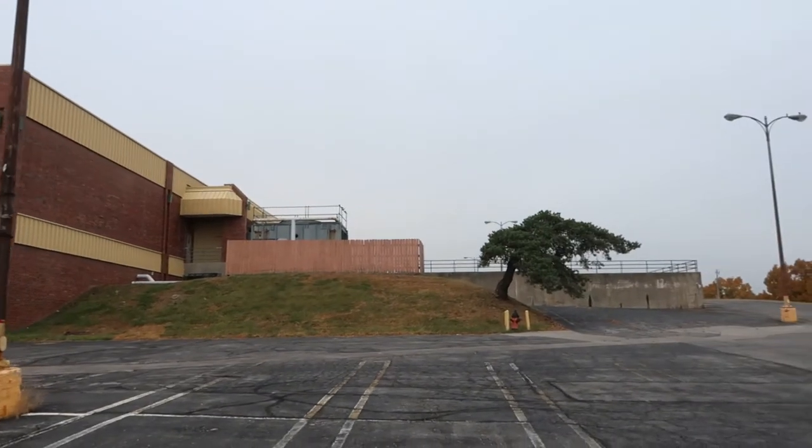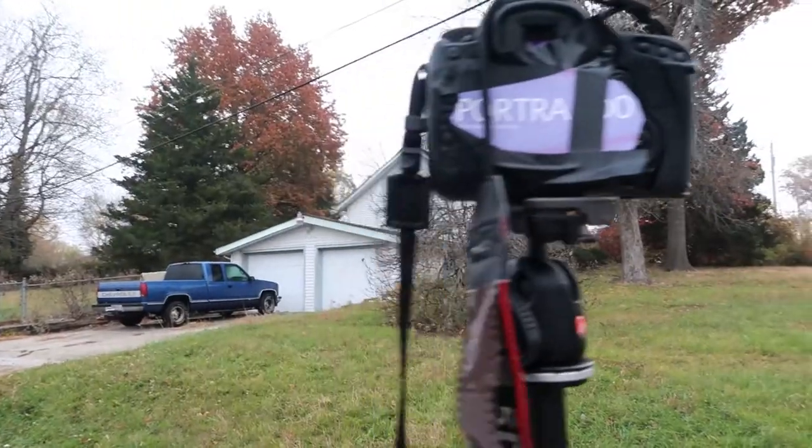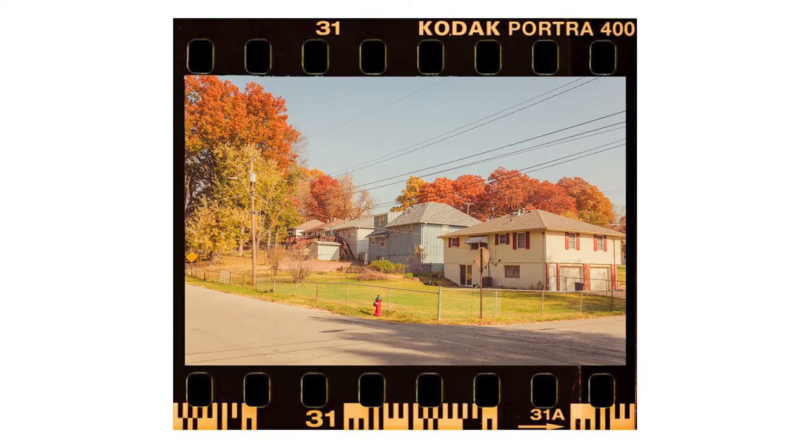A few big things I noticed while shooting film the other day: my compositions became very minimalistic. I was zoning in on smaller things in my environment instead of trying to capture the entire scene. I also noticed I was opening up my aperture a lot more, as opposed to shooting digital where I try to keep it closed to get the entire frame. I also found myself paying closer attention to texture and light as opposed to objects and lines, which is usually what I emphasize digitally.